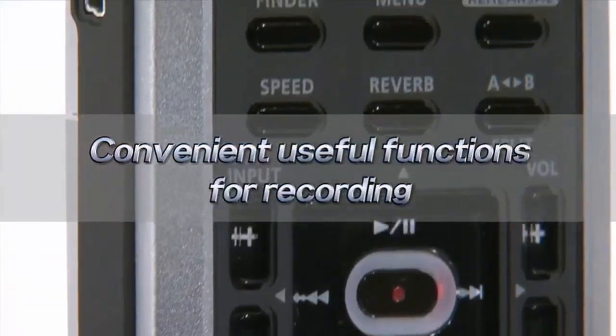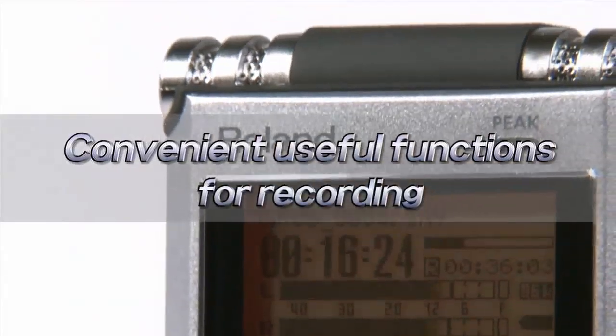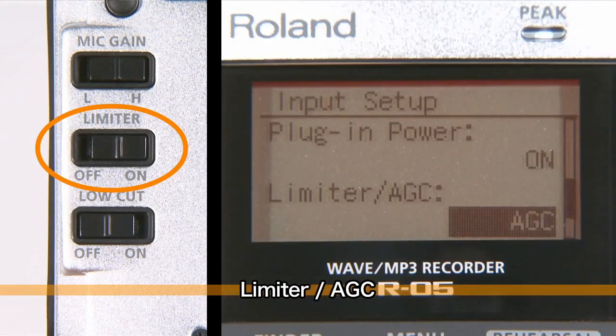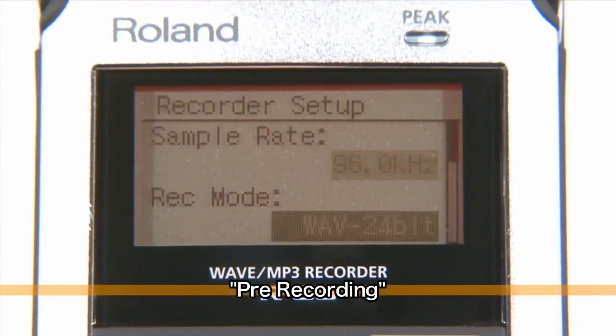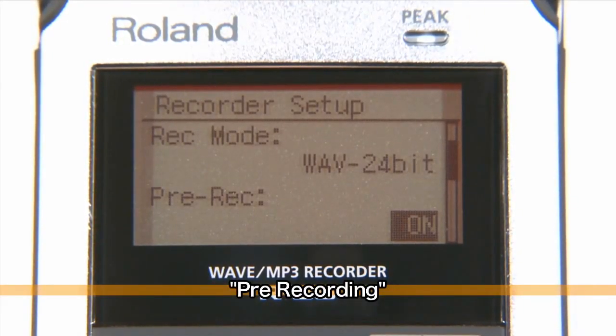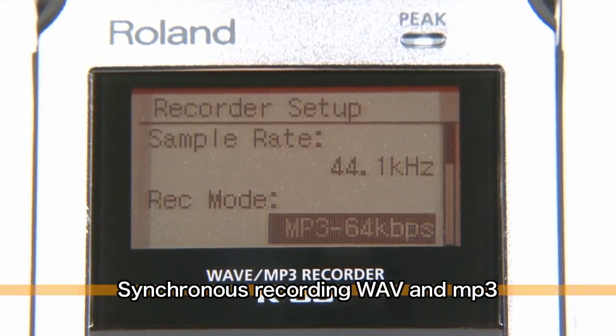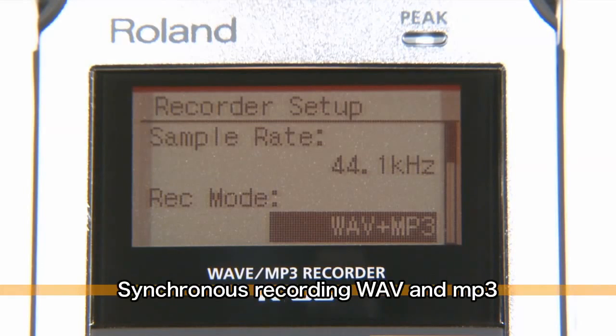The R05 is packed with other functions that are useful for making recordings. The limiter function prevents distortion. The auto gain control function automatically keeps the level at a uniform level. The pre-record function makes sure you never miss that crucial instant — recording starts two seconds ahead of the time you press the record button. You can also record in both WAV and MP3 formats at the same time, recording files for both previewing and editing, which helps improve the productivity of your post-recording processes.